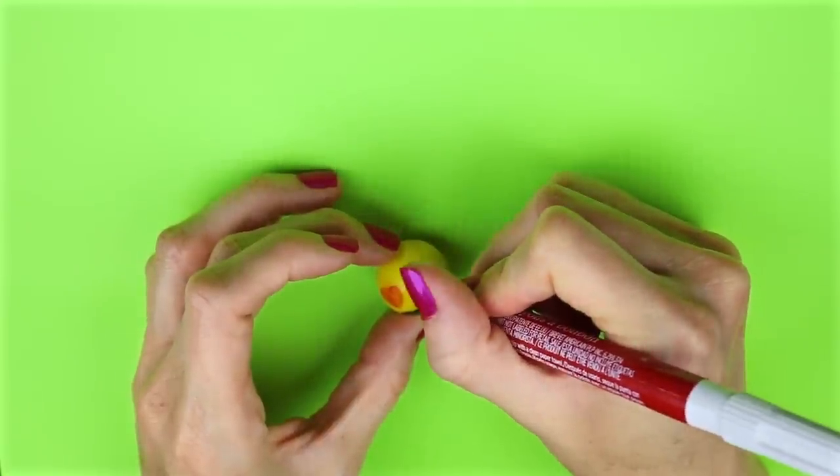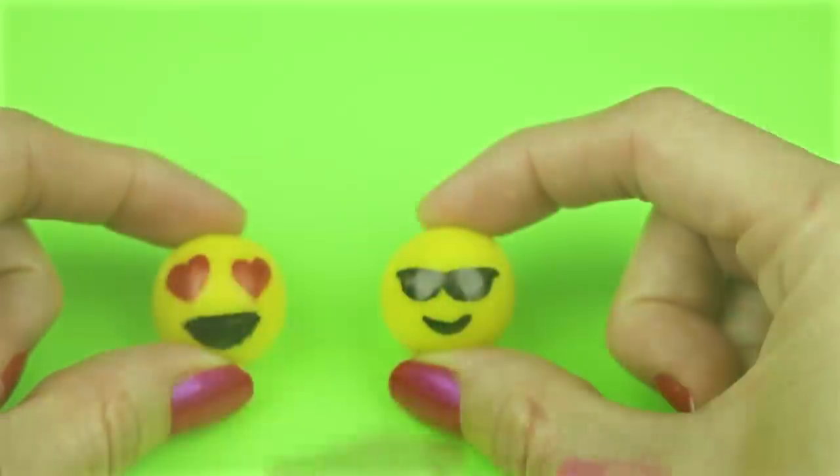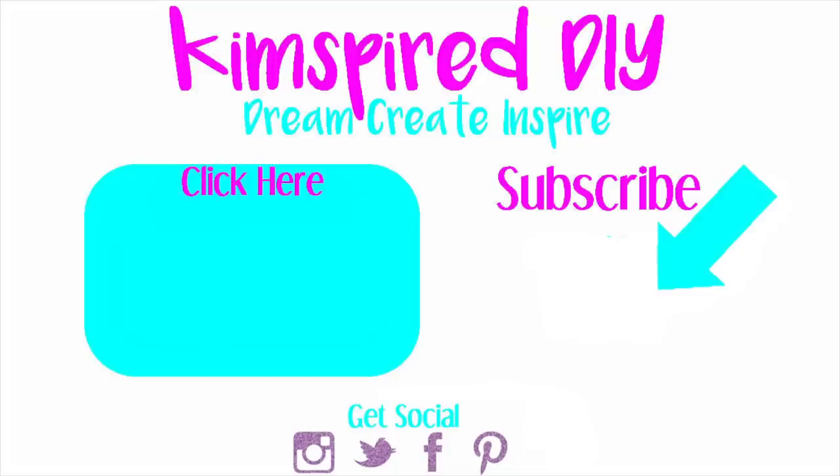I hope you guys enjoyed all 10 of these DIYs. I would love it if you gave this video a thumbs up. Leave me a comment and let me know which one was your favorite. If you have any future video suggestions, leave those in the comments too. Until next time, I hope you guys all have an amazing day.